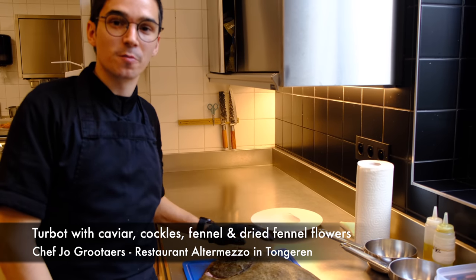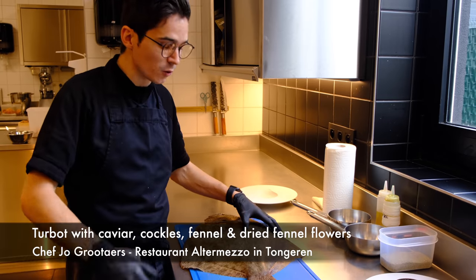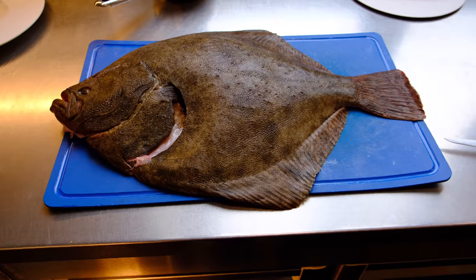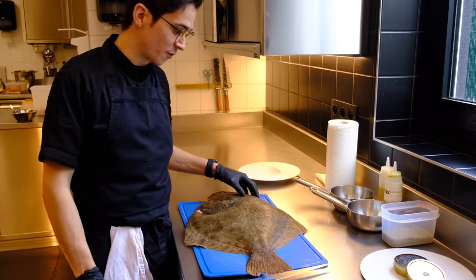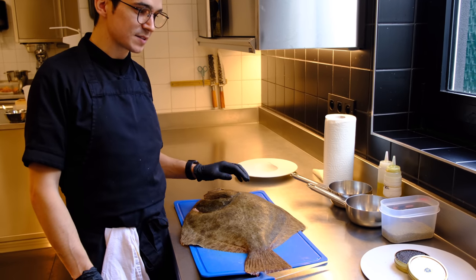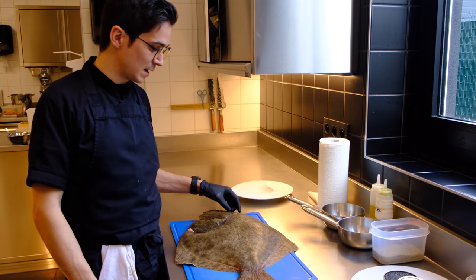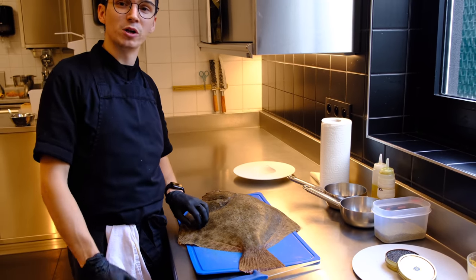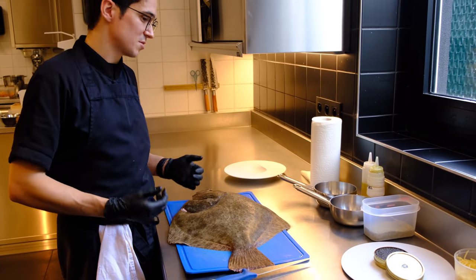I'm going to prepare a dish made of turbot. Turbot is now in season — it's an autumn-winter fish. The meat is now very firm and there's not a lot of roe inside of it. It's really from our North Sea and I'm very proud I can use this beautiful fish. I really like it because it's a beautiful white fish but also has a little bit of fattiness inside of it. It's really not dry. I also like brill but it's a little bit drier, so the fattiness of the turbot is amazing.